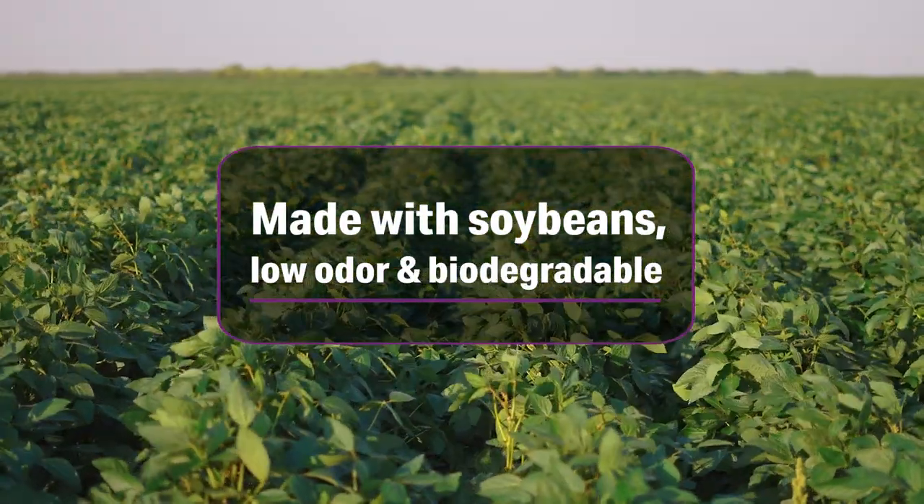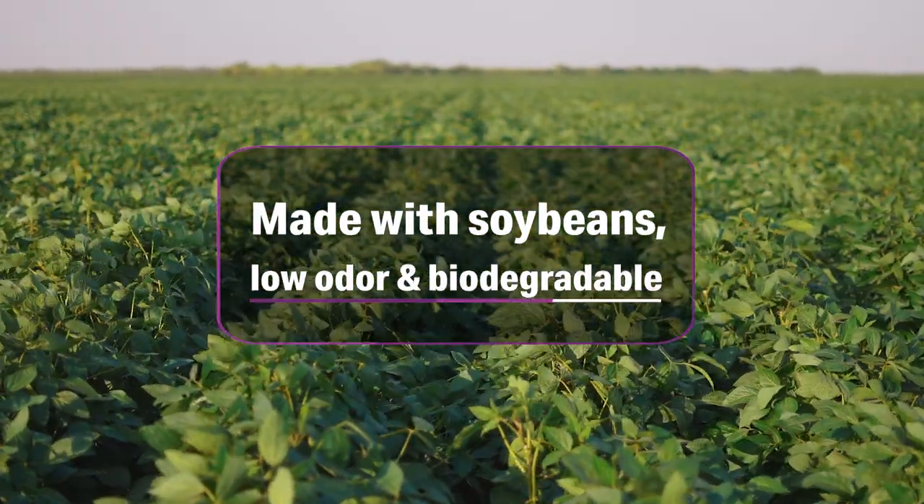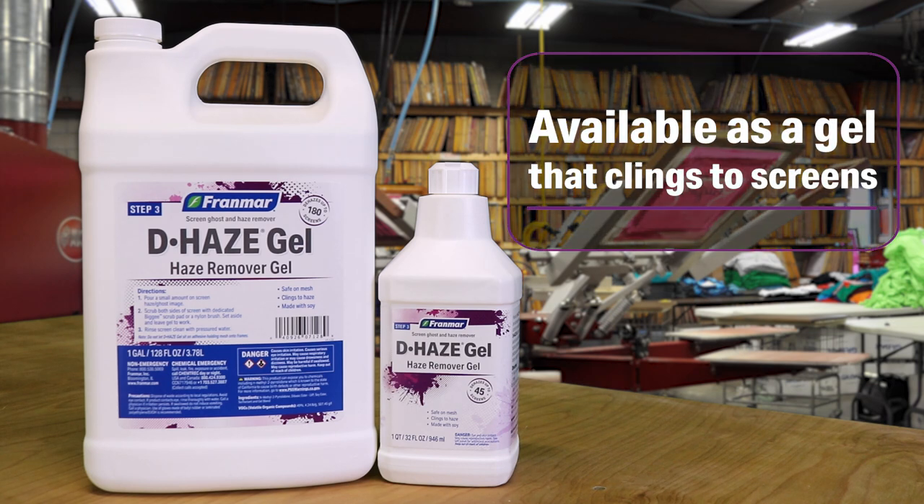Made with American-grown soybeans, it is low odor and biodegradable. Dehaze also comes in a gel formula that will cling to your haze image for longer periods of time.